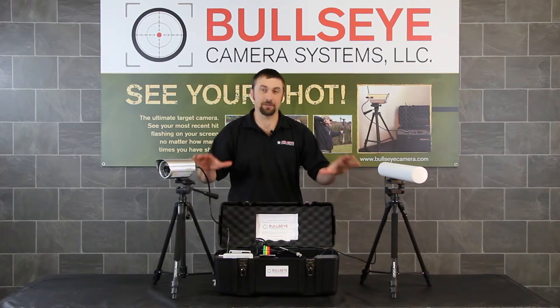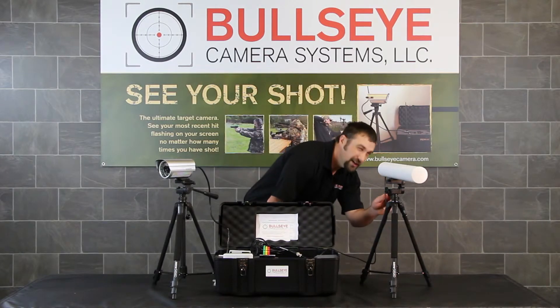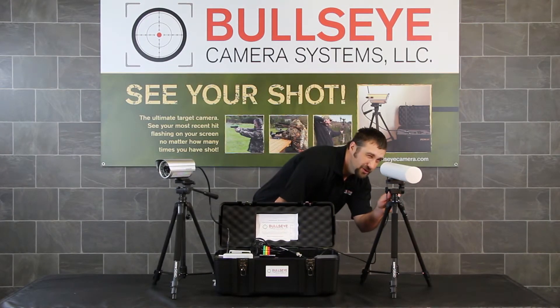Now everything sets up downrange at your target. Make sure that your Yagi antenna upgrade is pointed right back to your shooting location.